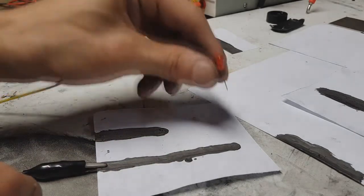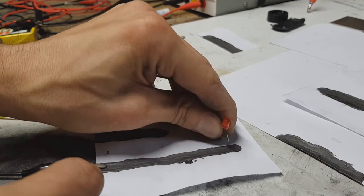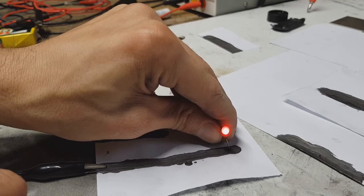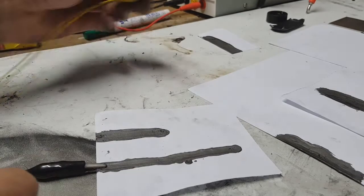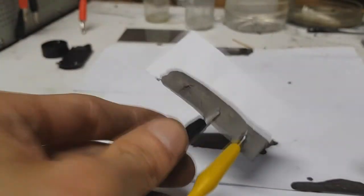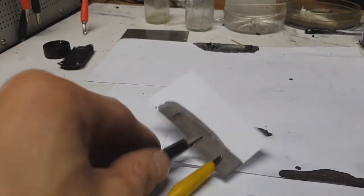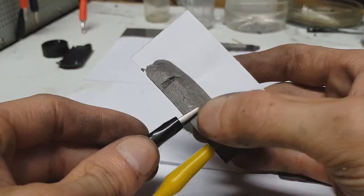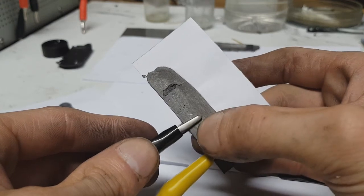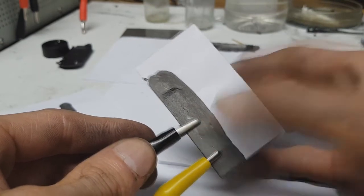So here I have a way longer line. And now I will show you something different — this ink you can also use for some heaters.